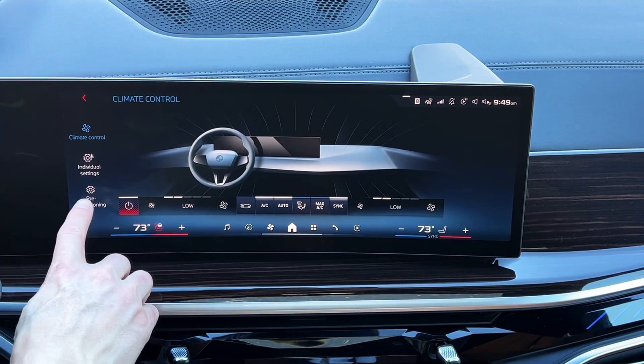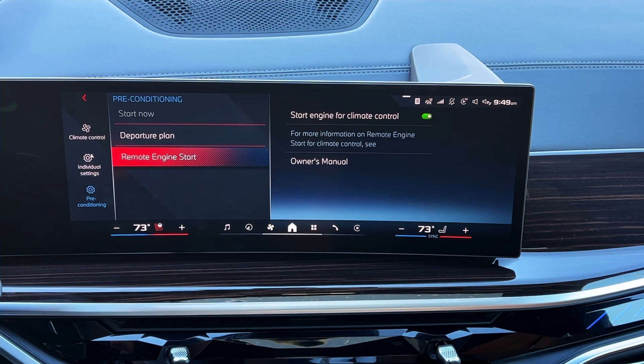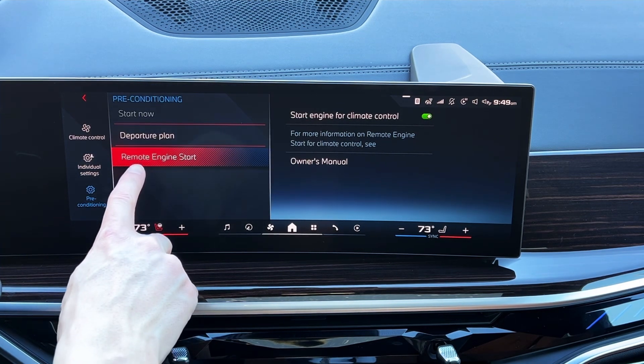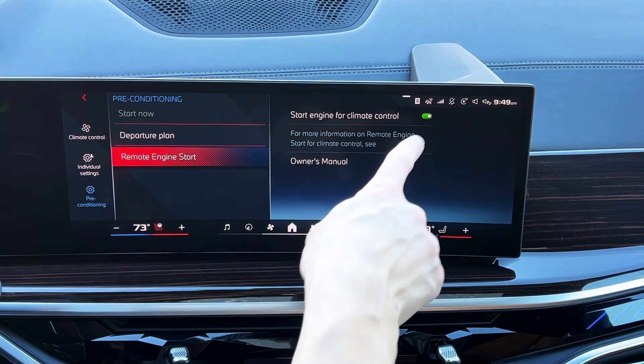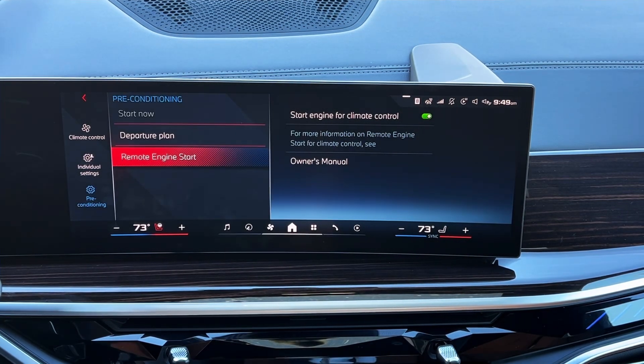We're going to go right into the Climate menu, then go into the corner where it says Preconditioning. Where it says Remote Engine Start, we're going to make sure 'Start engine for climate control' is toggled on. You want to see that green — as long as you see that green, you know remote start is enabled.